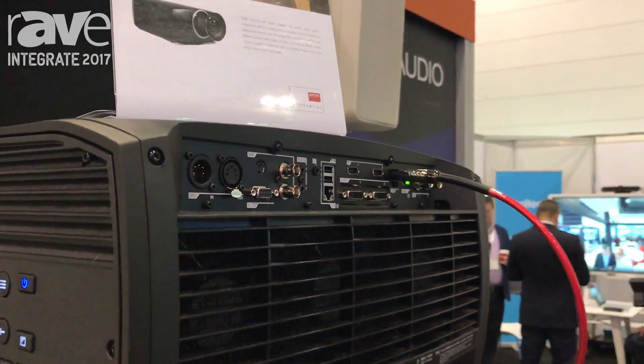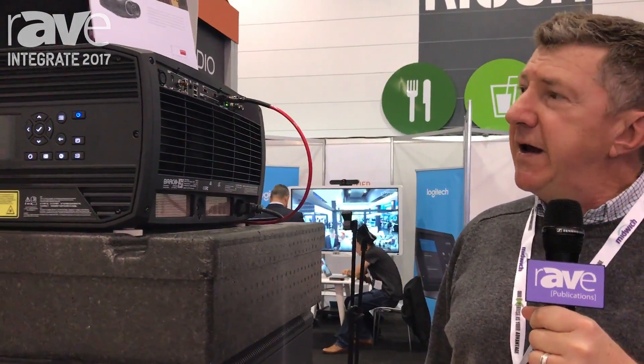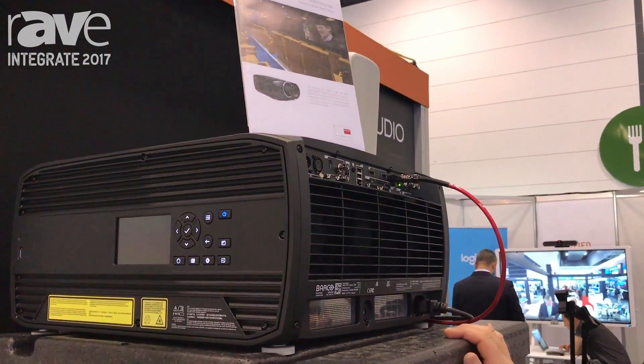Hi, my name is Claver Harper from Network Audiovisual and we are here at Integrate 2017 in beautiful Melbourne in Australia, and today at the show we are debuting the new Barco Residential Boulder projector.